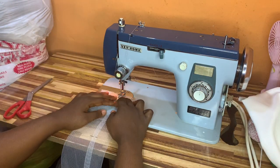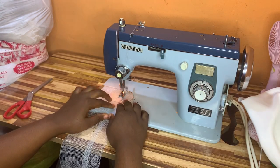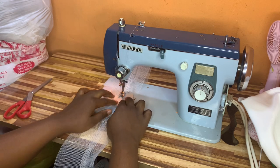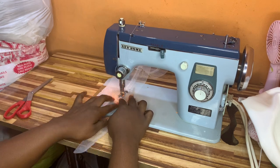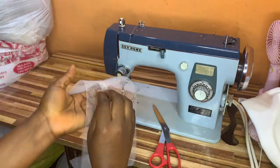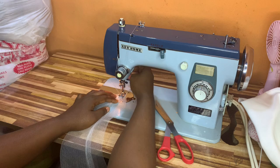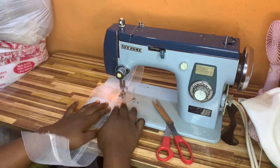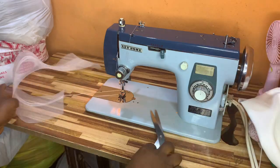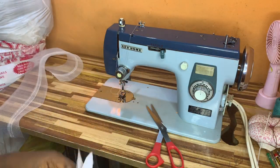I will join this crinoline together by top stitching twice on the crinoline to make it very flat, as you can see me doing right here. Once I'm done, I will turn the first stitch, cut out the excess, remove my pins, and top stitch on the other part of the crinoline to make it lay down very flat.